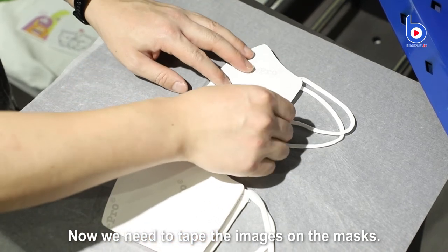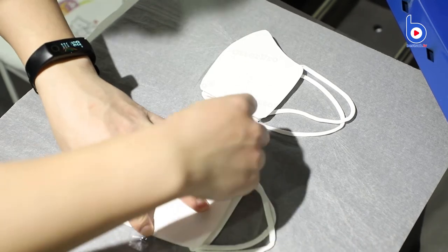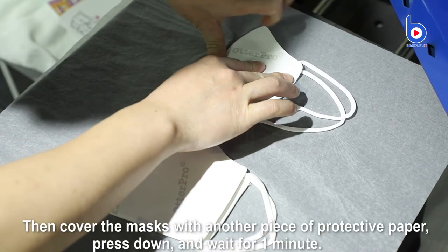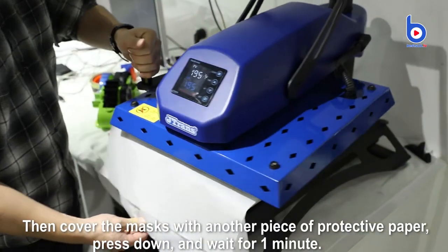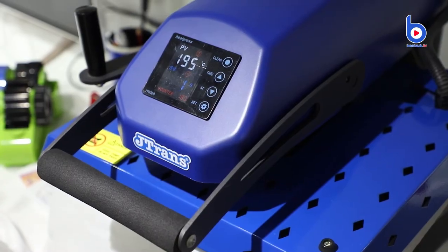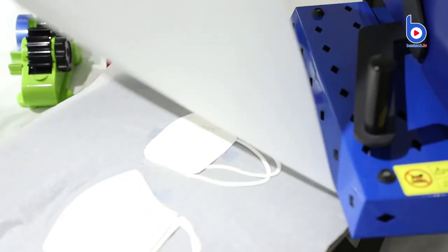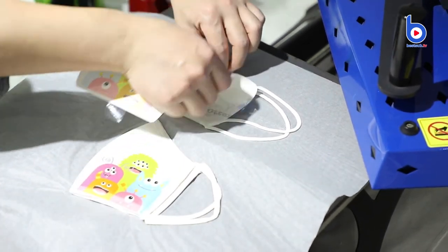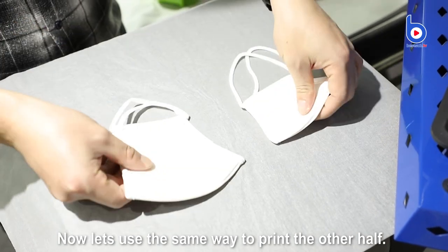Now we need to tape the images on the masks. Then cover the masks with another piece of protective paper, press down and wait for 1 minute. Now let's use the same way to print the other half.